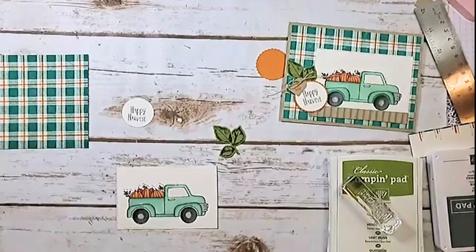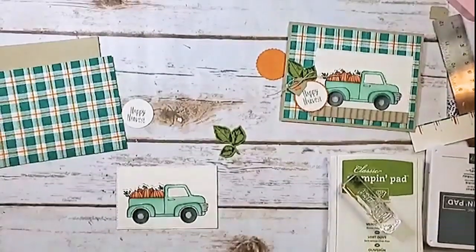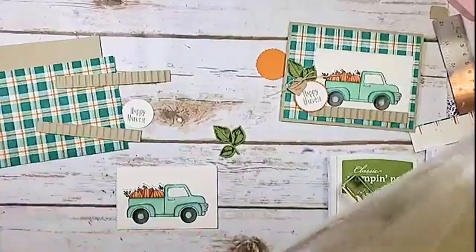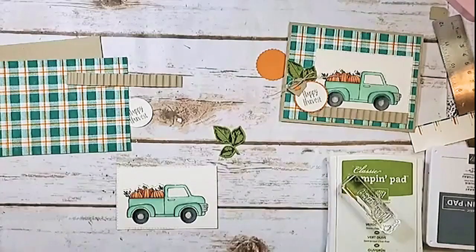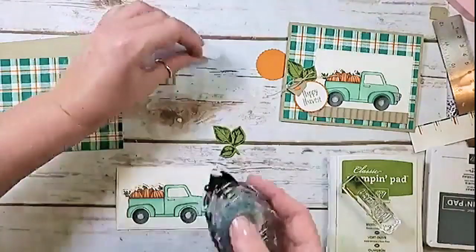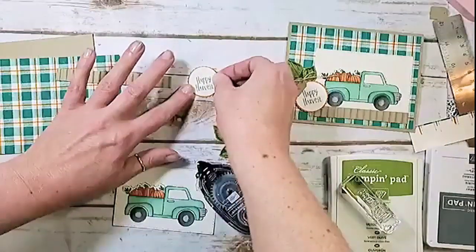I forgot to grab my little strip of Crumb Cake corrugated cardstock — I had a whole bunch of scraps. It's about a half an inch wide, probably four and three-quarters by a half before it goes into the corrugator. I took it for granted because it came out of my scrap bin. I'm going to take my Happy Harvest greeting and use a little Snail adhesive — you can use Multi-Purpose Liquid Glue too — and center that.